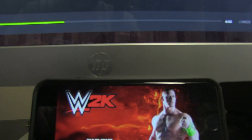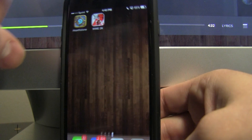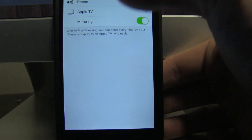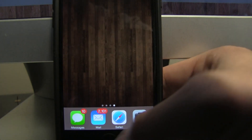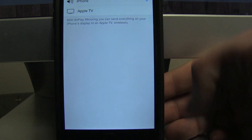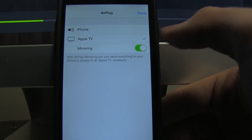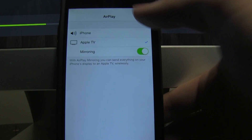If you're not familiar with AirPlay, let me show you how to get it set up. What you're going to do is swipe up, click on that, click on that, and we'll go back to the iPhone. Let's pretend we don't have it set up yet. Swipe up, hit AirPlay — it's just called AirPlay — then click Apple TV. Make sure that mirroring is selected, and then click done.